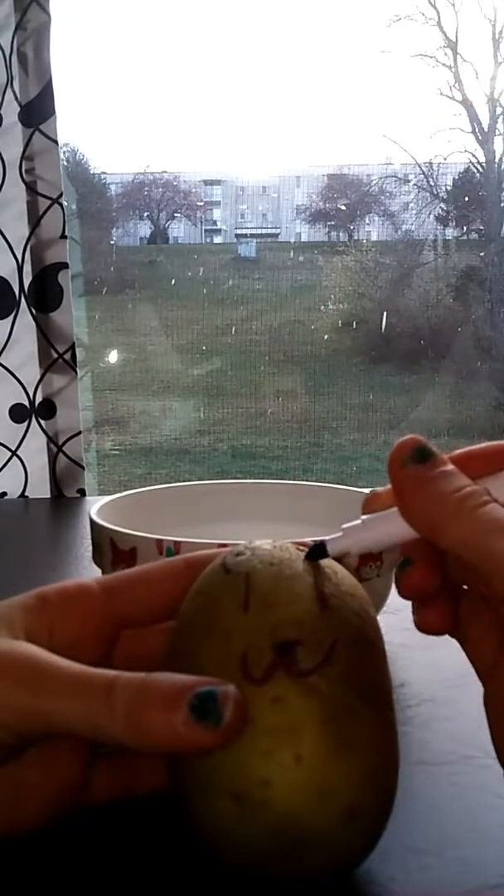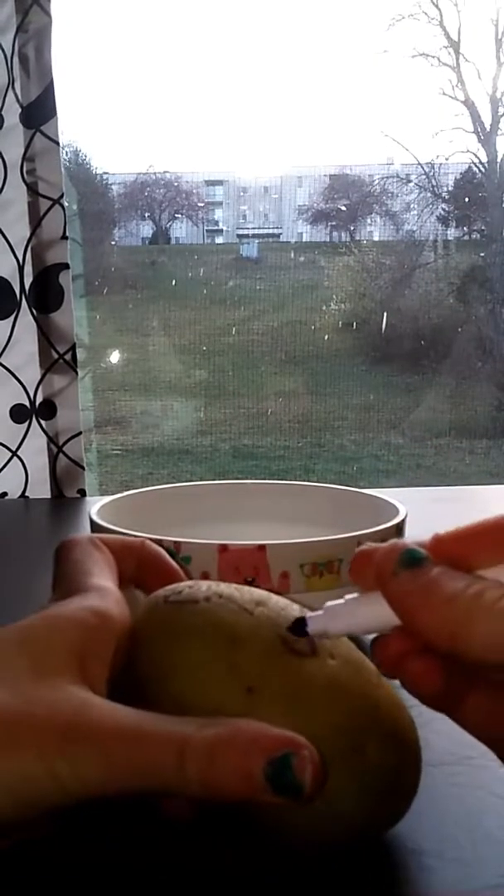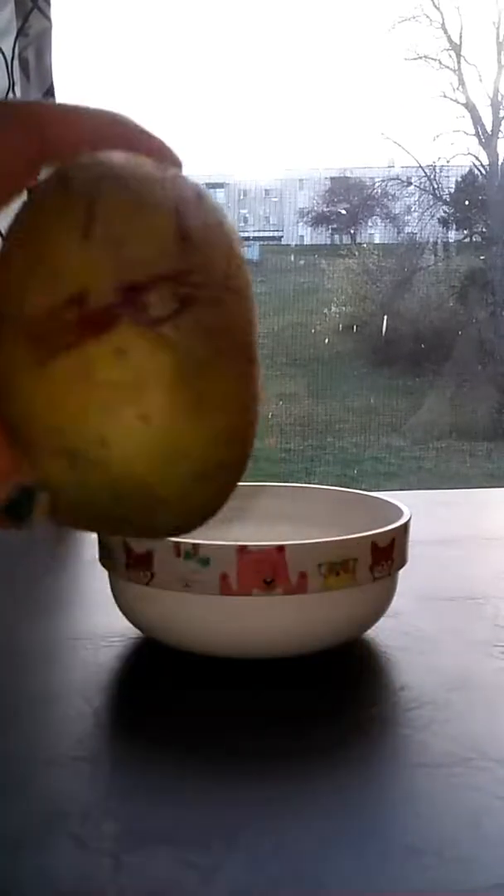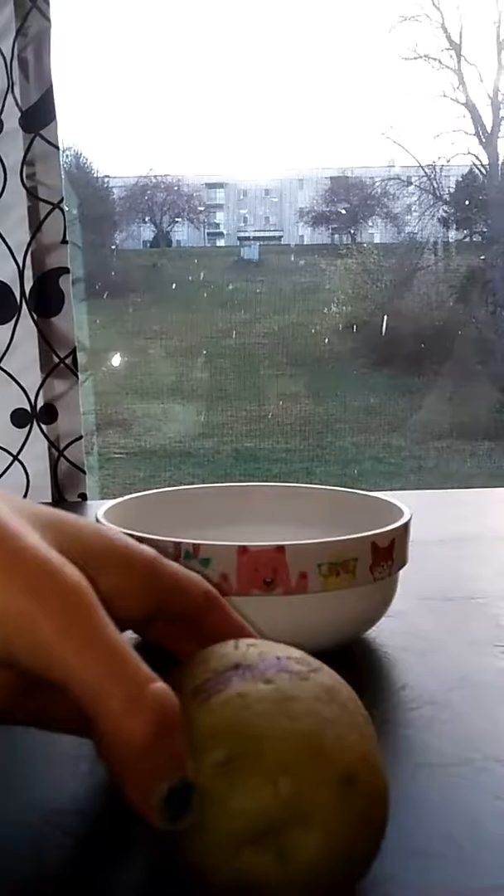Just add some extra effects to it to make it more pretty. So here is Mr. Potato Cat.